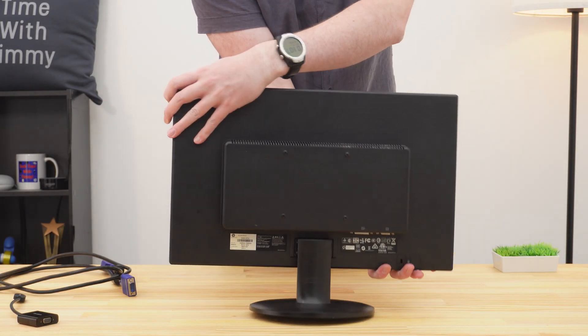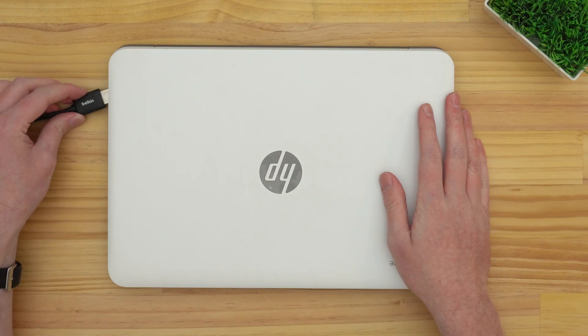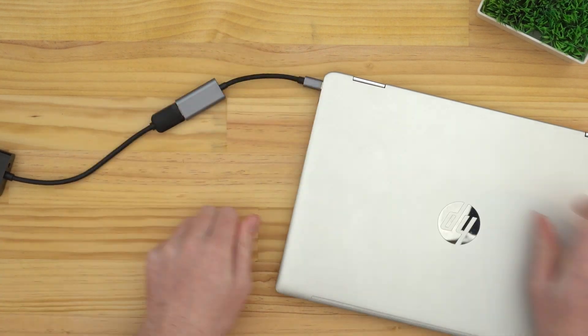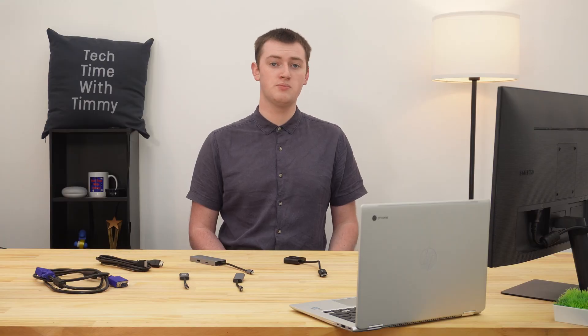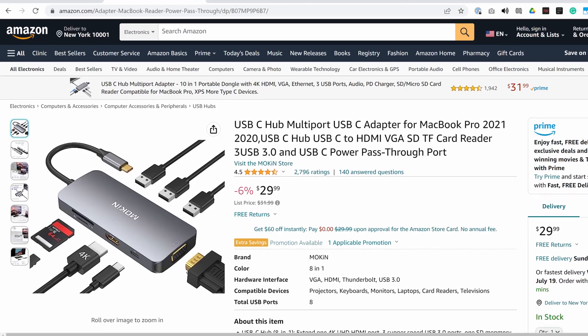If your monitor doesn't have an HDMI port, it's most likely an older monitor, and instead it probably has a VGA port. HDMI is better than VGA, so if your monitor has both ports, you'll definitely want to use the HDMI port. But if it only has a VGA port, you can either get a VGA to HDMI adapter and plug that into the HDMI port on your Chromebook or on a USB-C hub, or you can get a USB-C to VGA adapter, or a USB-C hub with a VGA port on it.